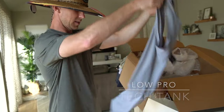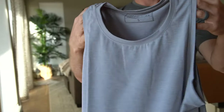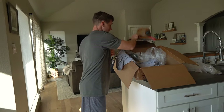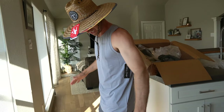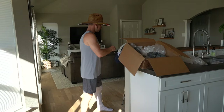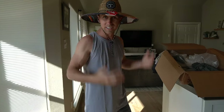We've got the Low Pro tank — I'll be wearing this at the gym too, size small. Let's just throw this one on while we're at it. We're going to suit up. Size out of guns — there we go! We've got the Low Pro tank on, we've got the Shade Socks on, we've got the Straw Hat protecting our head from the sun.